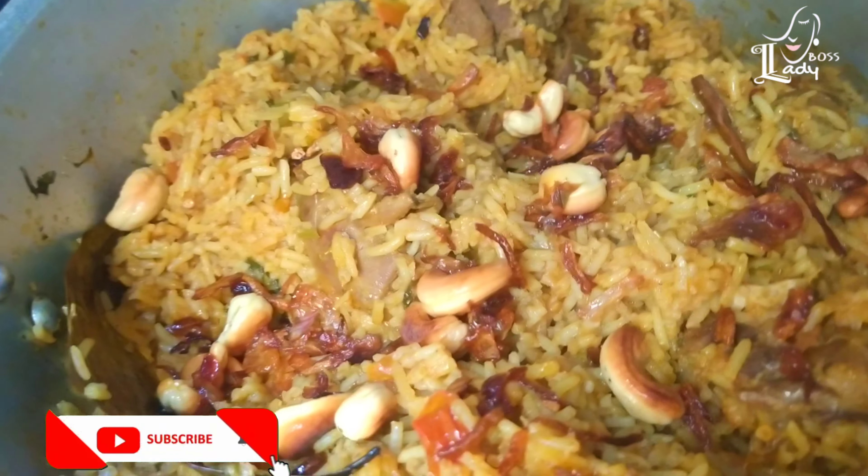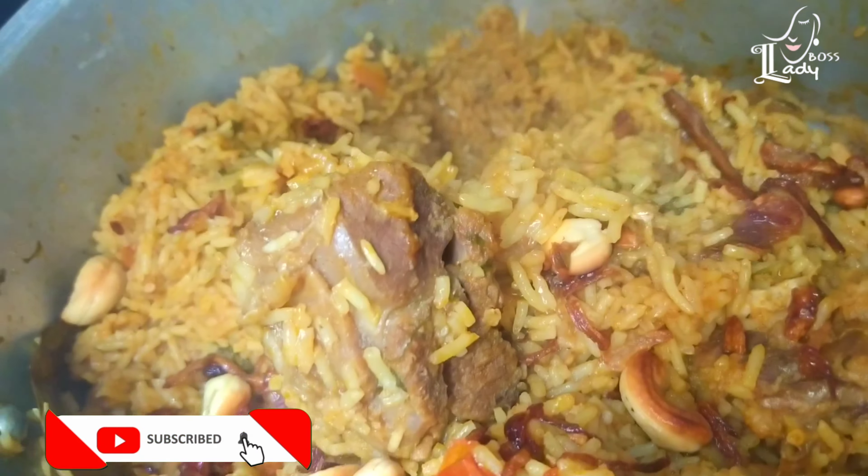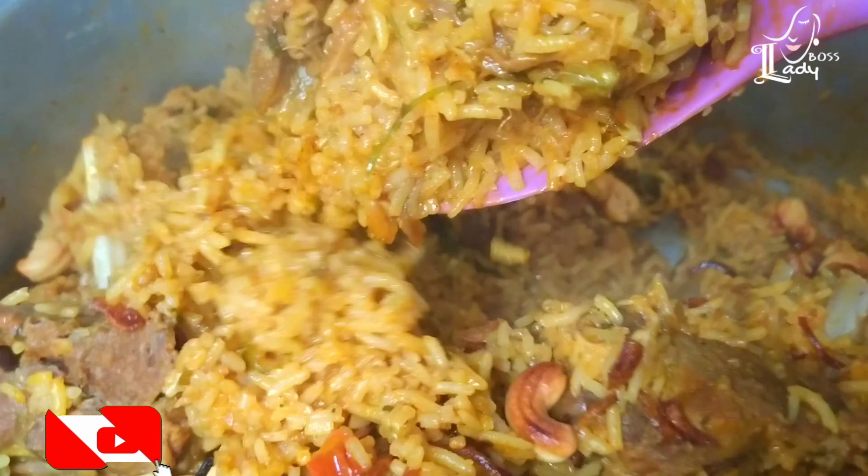Hi guys, Assalamualaikum. Welcome to Lady Voskitchen. I am going to show you the beef biryani recipe.